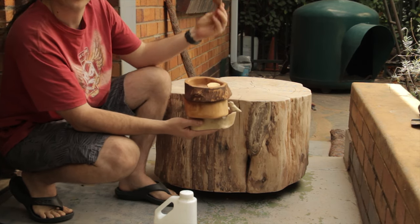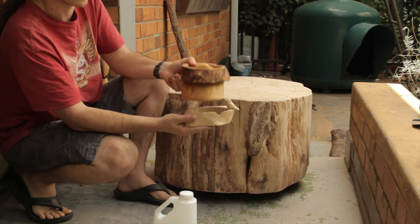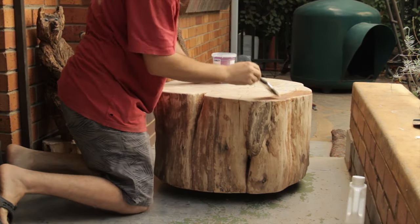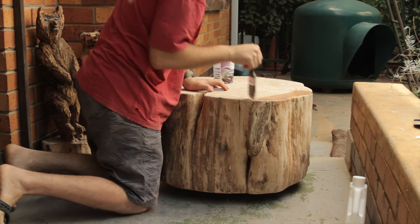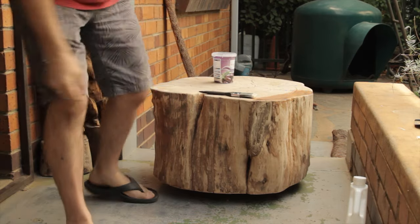Remember these bowls that I made and the birds? If you haven't seen that video, you can go have a look — link it up above. These were a really nice project as well. Initially it will make the wood look kind of brown, like you're wetting it with water, but as it dries it'll go back to its natural colour.